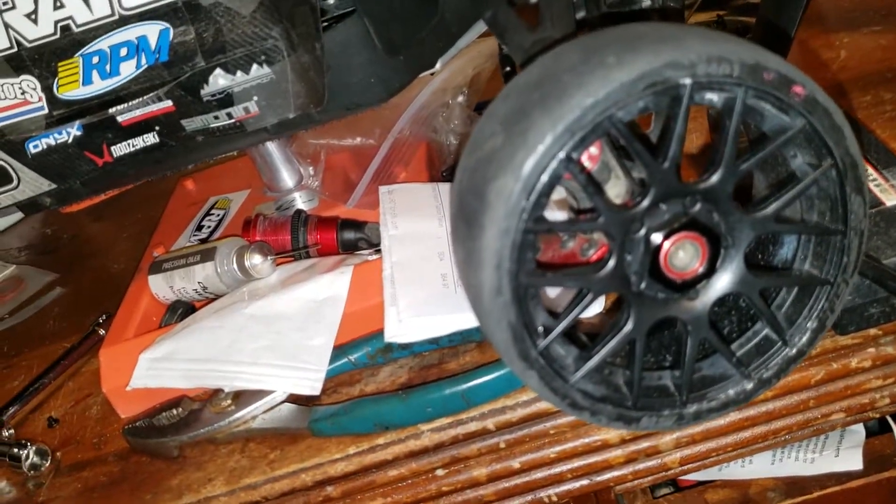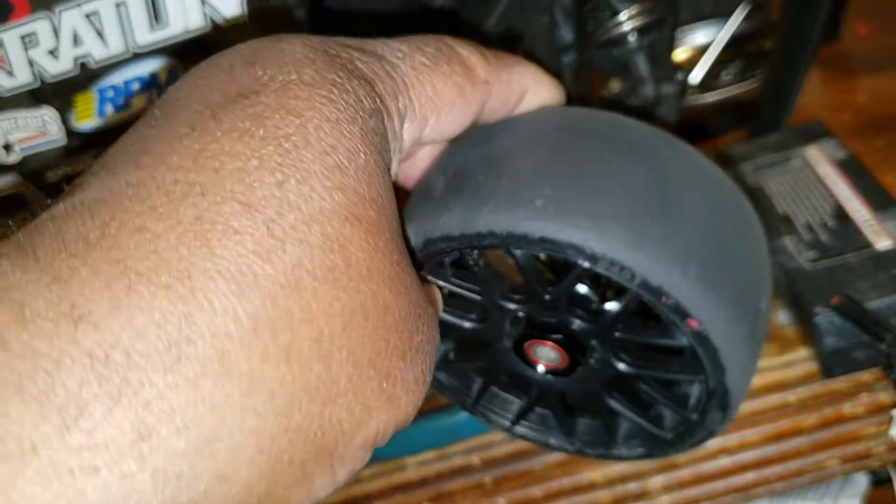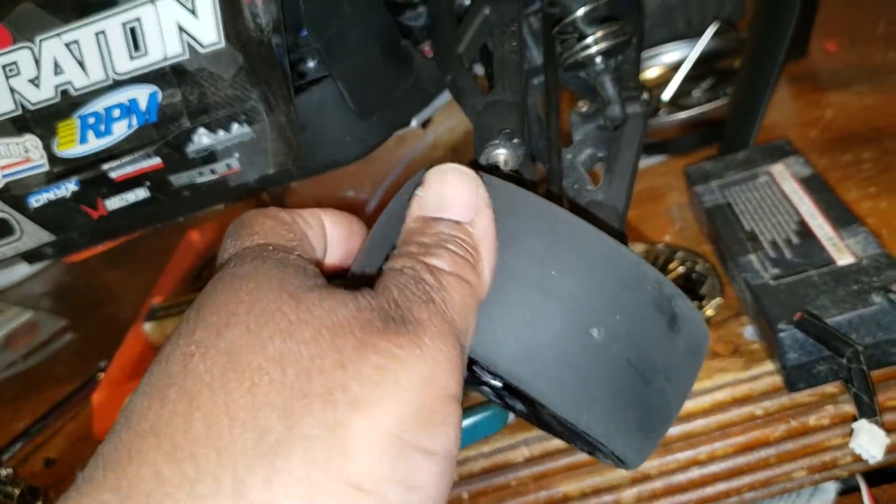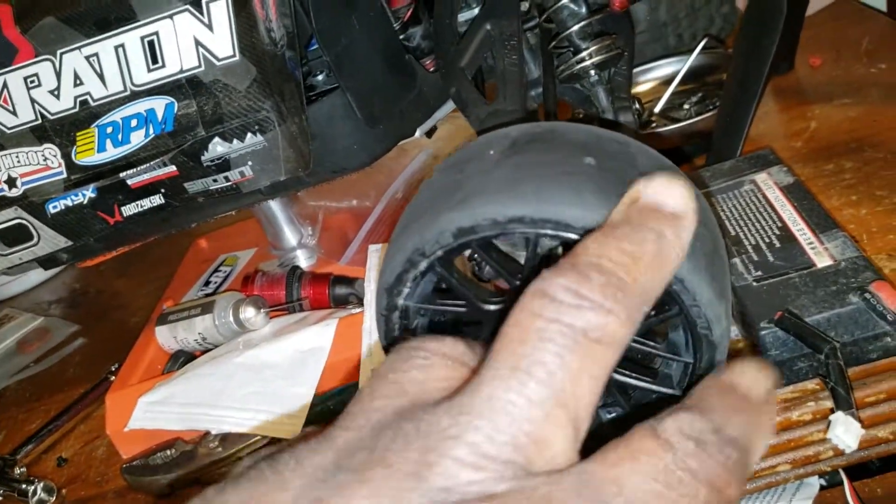For my speed runs I'm running Sweet Racing street buggy slicks. That's another video I'm doing — just wanted to show y'all what I'm working with.